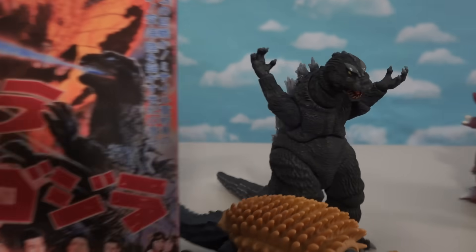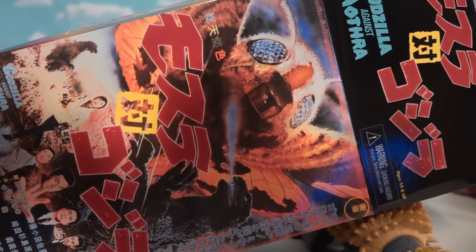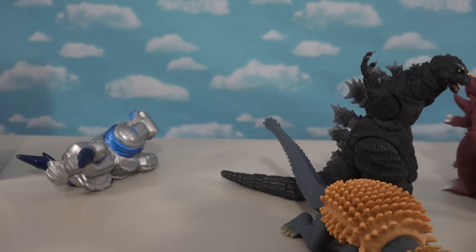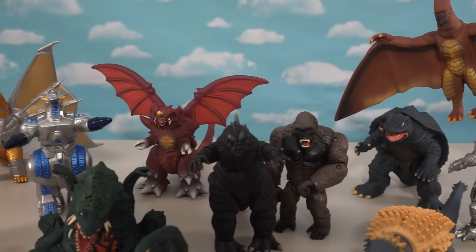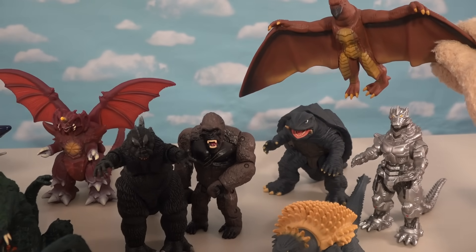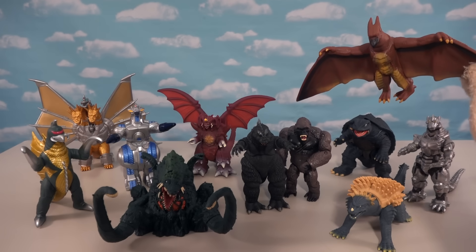Of course, you might say to yourselves, 'Hey wait a minute, where's old Mothra?' He's like one of the main characters. You'll be happy to know that they are making a Mothra but he won't be out until May, so we didn't have him for this video. At least we have all these other cool Godzilla characters - just look at this team-up! There are 11 in all in this video with a 12th Mothra on the way in May. There they are - all the really cool Godzilla monsters coming at you from Bandai, Playmates, and NECA.